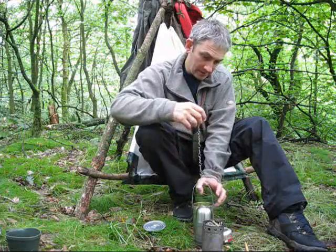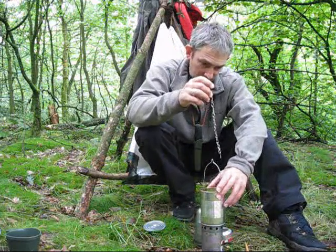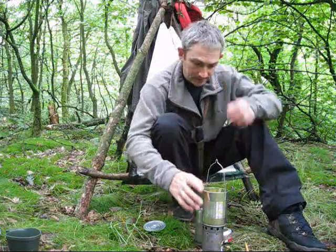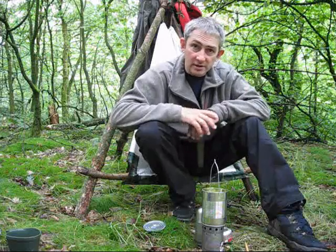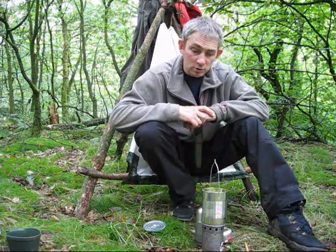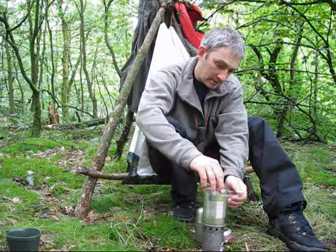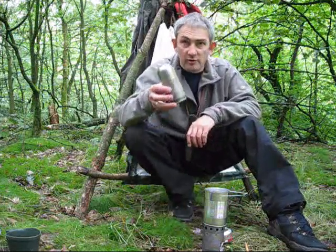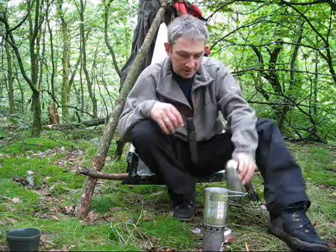Once you've got your stove going, you can put that on there and cook yourself a little meal — some noodles or boil some water for a brew. You've got your little lid to go on top. And you've already seen the other little billy can from the thermos flask, so I won't go into that.